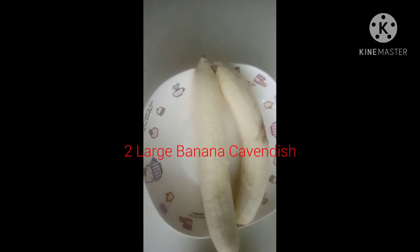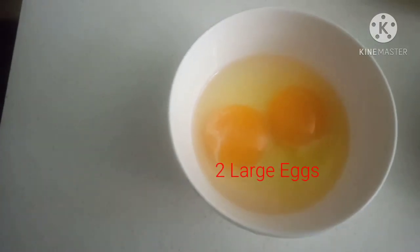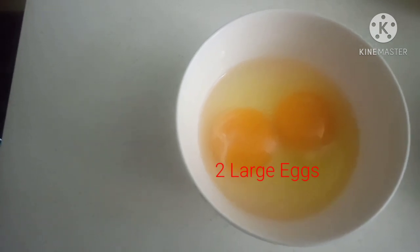Here are the ingredients: 2 ripe bananas, 2 large eggs.